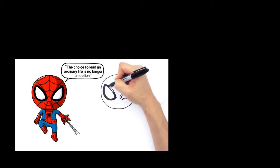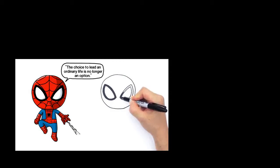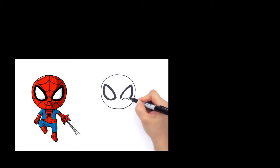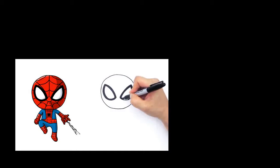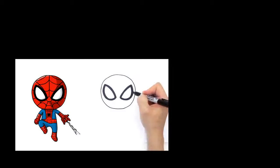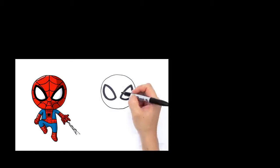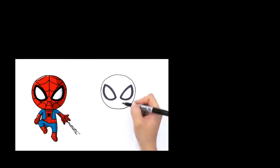Bear with me as I shade this part in right here. Many of you ask why I use this Sharpie marker. The reason is it's a permanent ink marker, so I don't have to worry about it smearing or running as I draw. It's very reliable and also very dark, so it works really well for the videos. Now that we've got the eyes in, let's start to weave the pattern in his head.